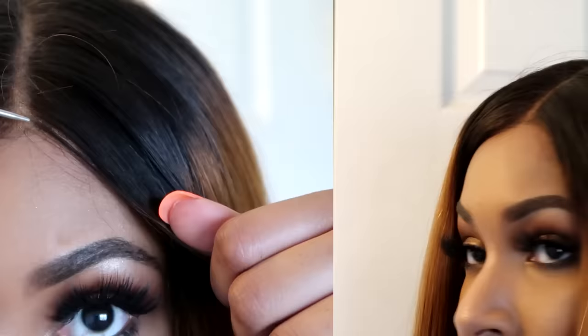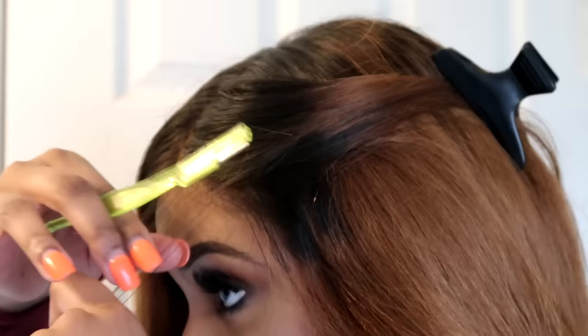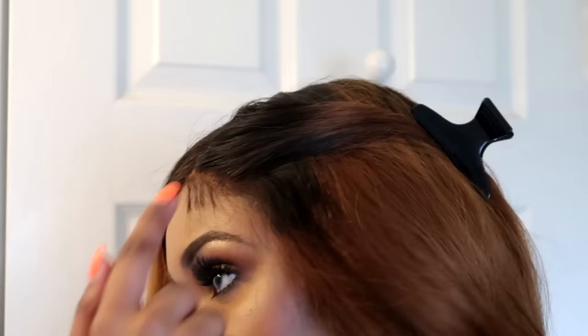I zoomed in so you can get a closer look. I'm creating a really thin parting in the front of the lace, then taking a little bit of hair and clipping the rest back. Here are my edges — they're right on the side of the wig — and I'm going to cut them, making them about three-quarters of an inch long. From there, you just take your styling gel and apply it right where I cut.